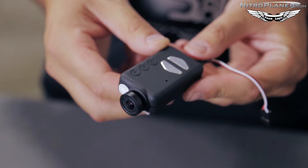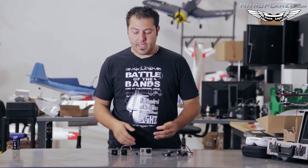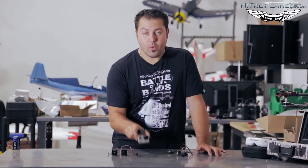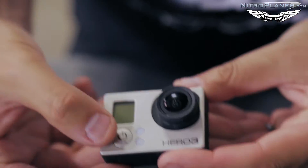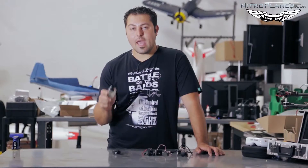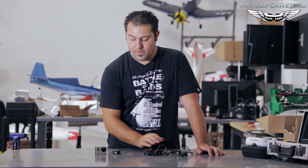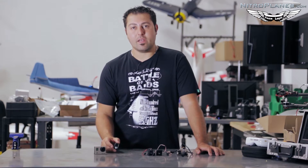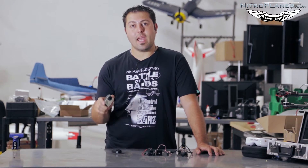Let's get right into the cameras. Cameras can range from high end to low end, high quality to low quality — you just have to find the right one that fits your application. First I want to talk about recording cameras. Over here on the right I've got a GoPro Hero 3 and also a Mobius camera. These cameras do offer live video out; however, their video out function is not as good as one of these dedicated FPV cameras. They will do the job for smaller applications and micro quads or aircraft that can't carry large payloads. Not only do they give you a live video feed, they also record in HD.